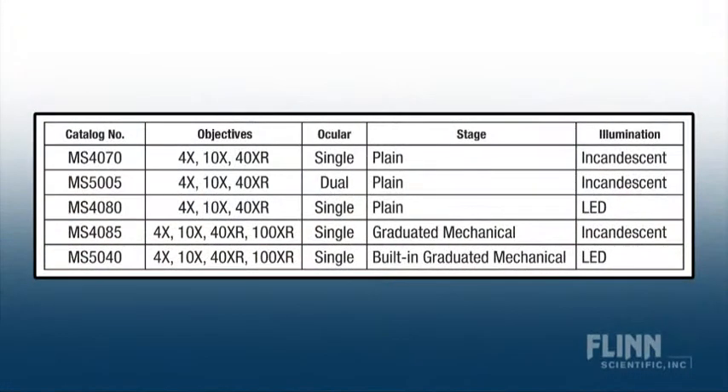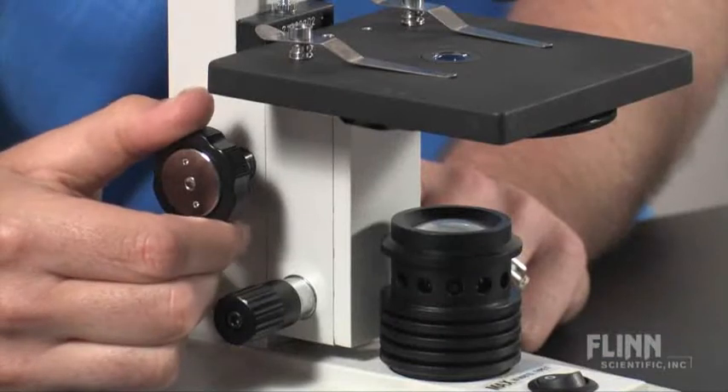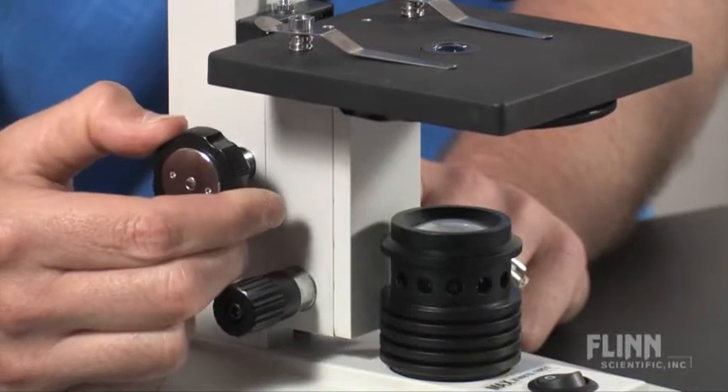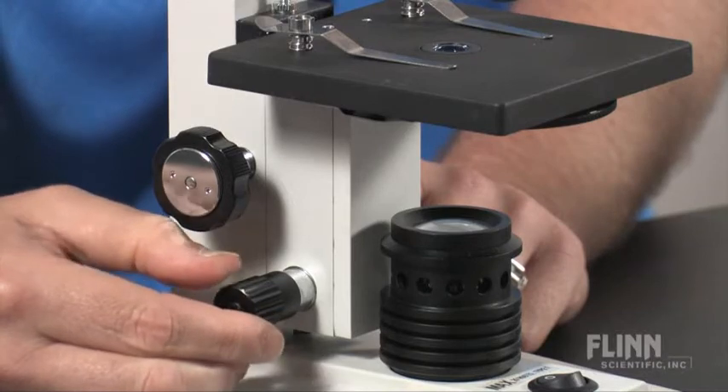Choose from five available models to find the right combination of objectives, ocular, stage, and illumination for your classroom. All come with separate coarse and fine focus knobs to eliminate student frustration when focusing. All models also include a limited lifetime warranty.